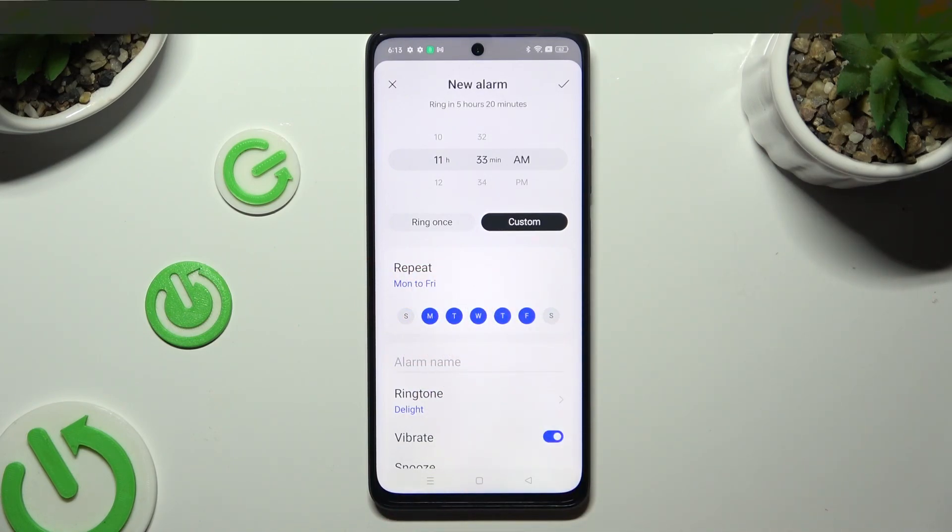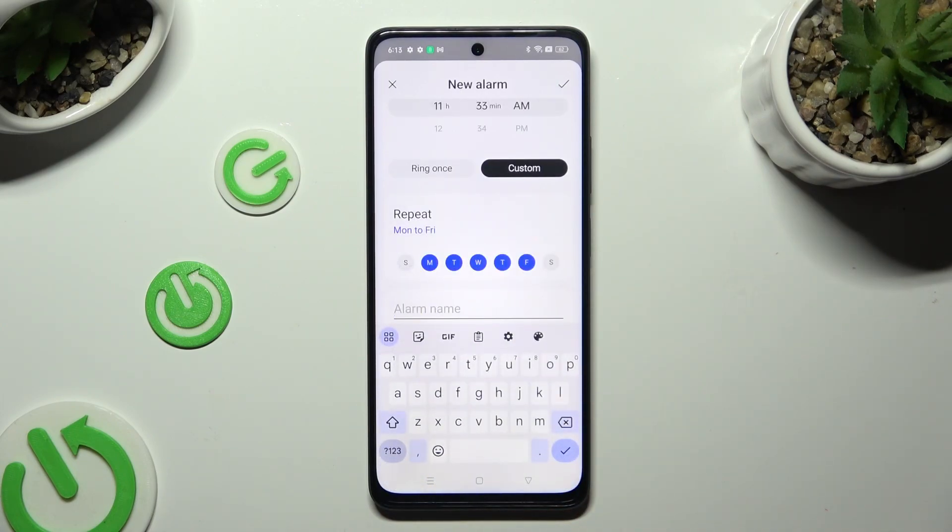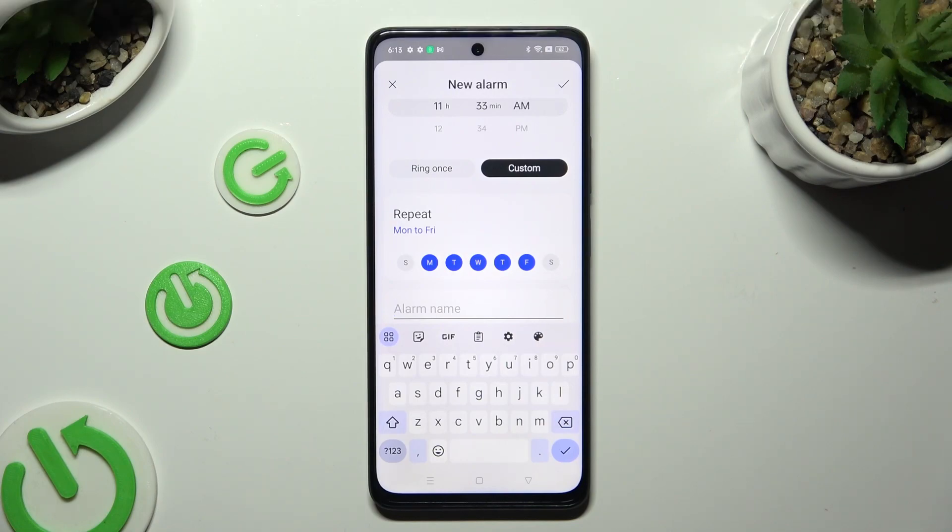Now click on 'Alarm Name'. Label your alarm however you wish, and click on the check mark on your keyboard.